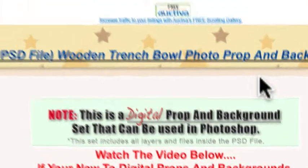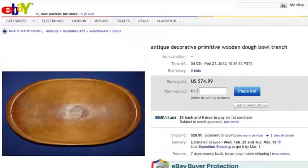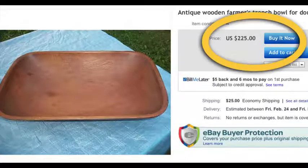I say all that and I still get people that say 'I thought it was a real trench bowl, I don't want it,' or before they bid they'll send me an email asking if it's real or not. My point is this — there are two things I want you to take away. Wooden trench bowls for babies are very big in the market right now. A lot of photographers are using them; they range from $59.95 to $74.99 as starting bids, and here's one for $225 buy-it-now.